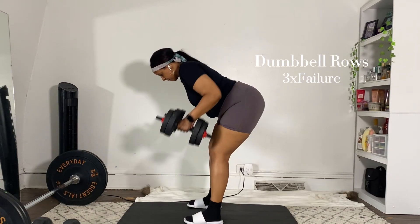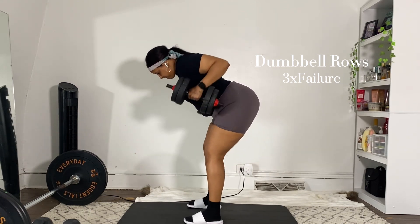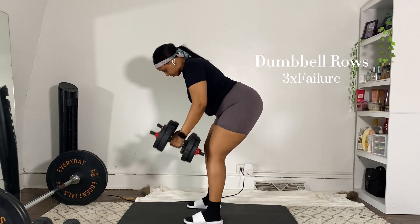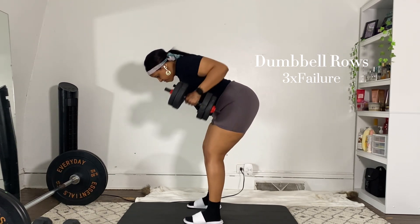For our very last exercise of the day: dumbbell rows. These are killer — I absolutely love doing these. I like doing them more with a barbell but you can never go wrong with dumbbells either.